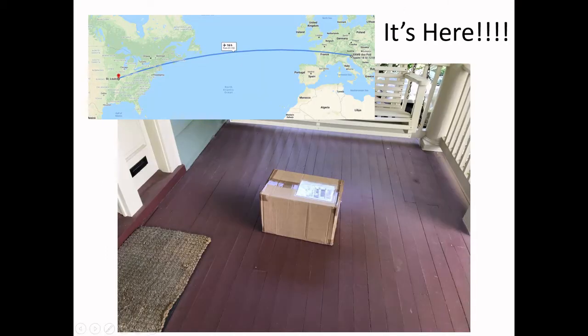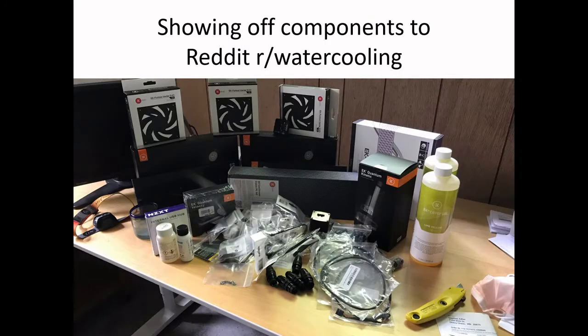So here it is — it arrived all the way from Slovenia through St. Louis and onto my porch. I posted this photo on the Reddit watercooling subreddit and got some nice comments. Basically, you've got your radiator, your fans, tubing, fittings — a lot of stuff. I actually never used the coolant that came with it. I ended up going to the supermarket and getting distilled water.